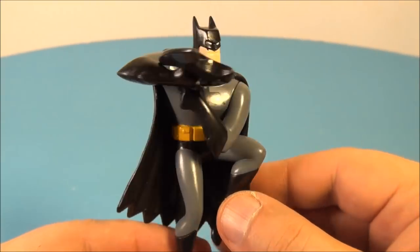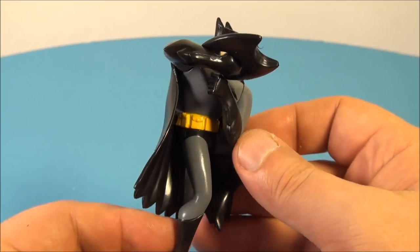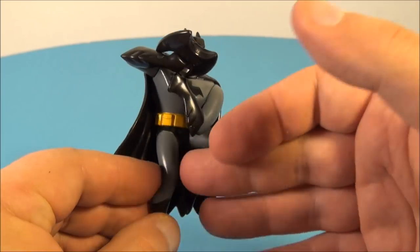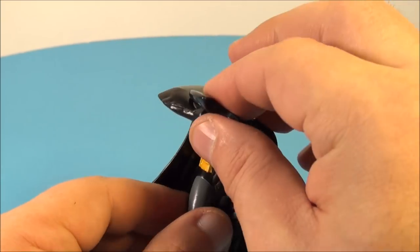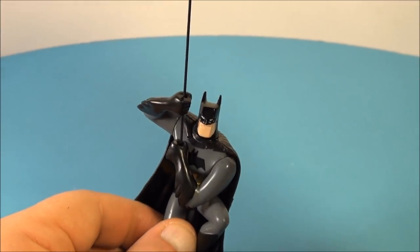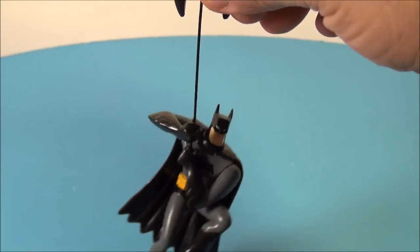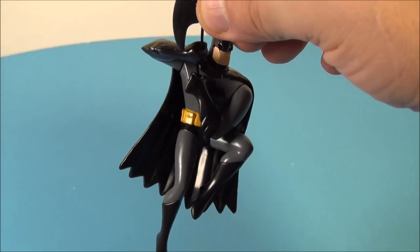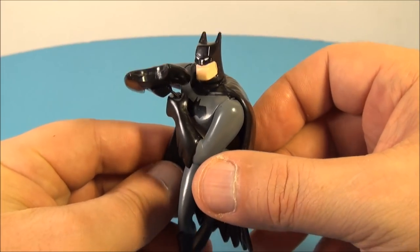Next we have Batman — everybody's favorite, the Dark Knight. Very nice, this one's fantastic, a very impressive toy. He's simply molded with no articulation, but you really don't need it for the gimmick. You take his batarang — it's got a string in there — pull it up just like so, attach it to whatever you want, and then let him go. Something so simple is very amusing to me. This guy is awesome.